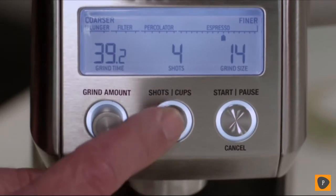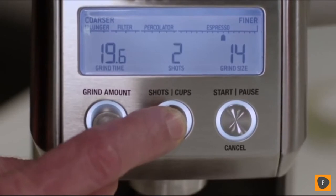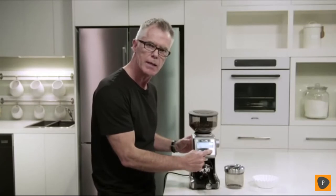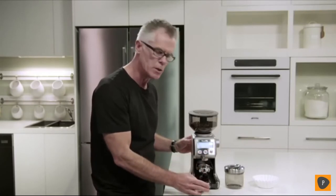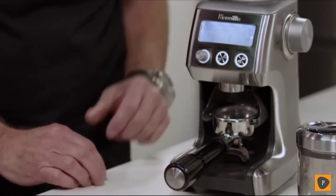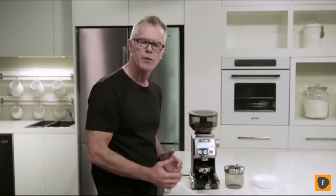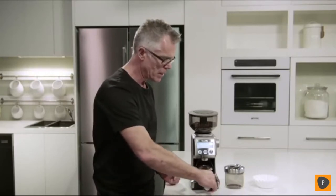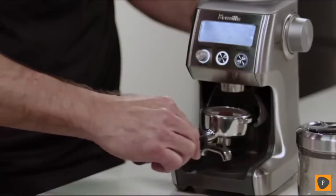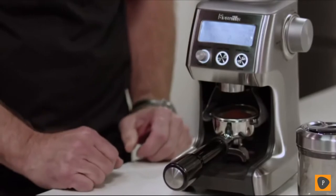We're also going to set the number of shots. We're using a double-cut basket, so we're setting this to two shots. Now we can start the grinding process by pressing the start-cancel button, or momentarily just pressing the portafilter in and releasing. I've now used the convenient pause function, which will allow us to settle and collapse our coffee in the filter basket, then reinsert into the portafilter cradle and continue grinding with the remaining dose.